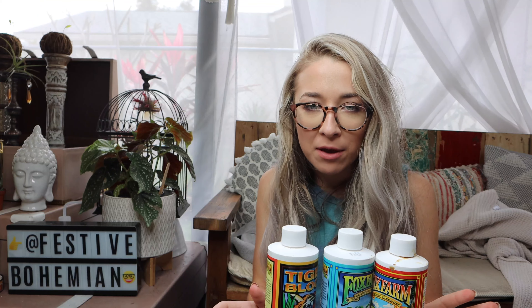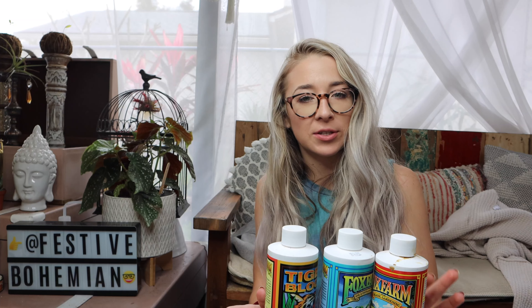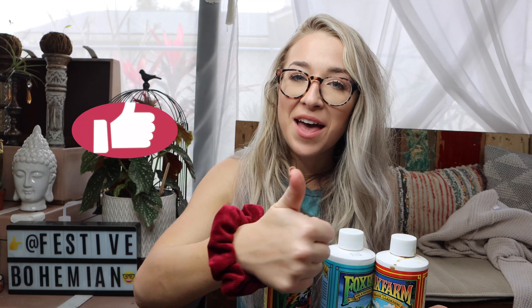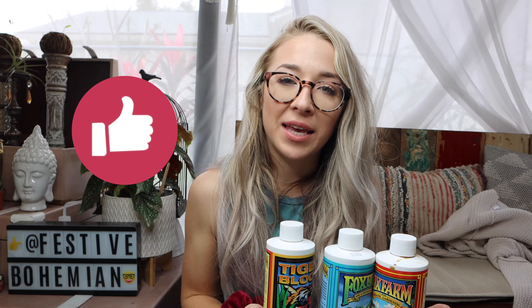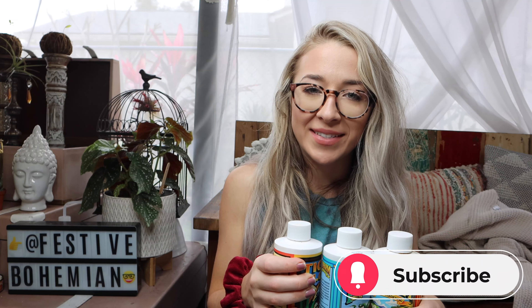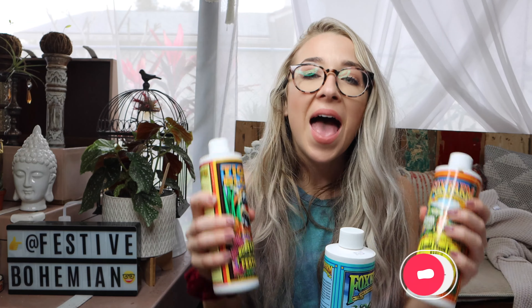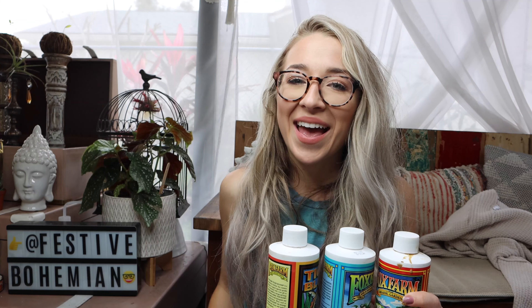I hope this video helps make fertilizing your plants a little easier and a little less intimidating. If it did help you, make sure to hit that thumbs up — it really helps support the channel and I greatly appreciate it. Don't forget to subscribe if you enjoy content like this, because I come out with a new video every week. Hit that subscribe button and I'll see you next week. Thanks, guys.